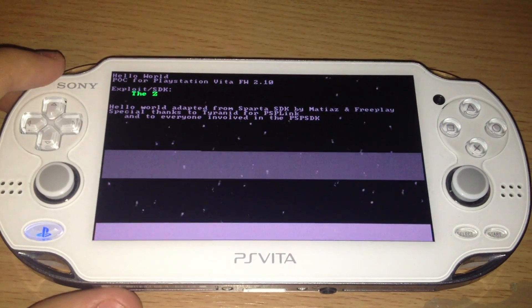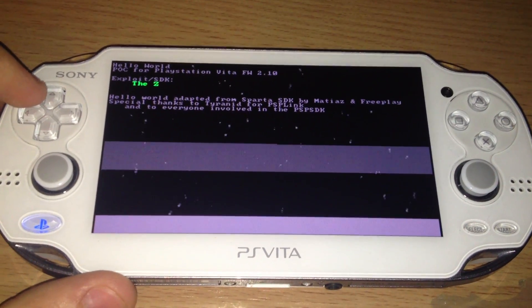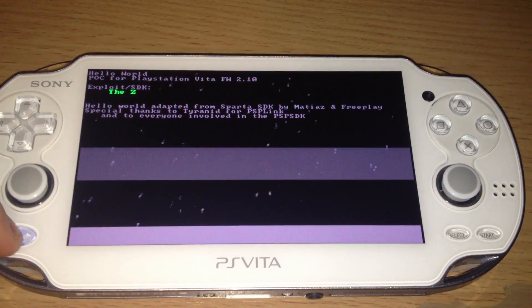And there it is. Hello World — proof of concept for PS Vita firmware 2.10, by me, the Zed.